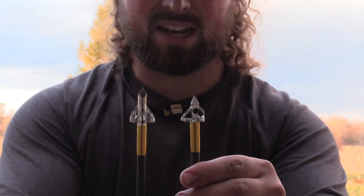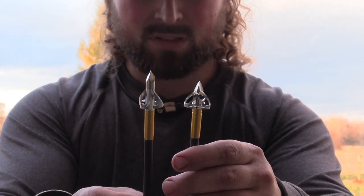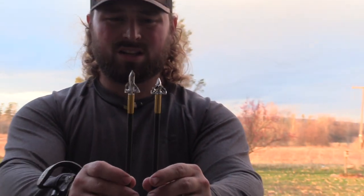It looks like they added thinner blades — they're definitely thinner and they're interchangeable. So that's what the differences look like. When you get them side by side you can definitely tell this is a more compact design. But at the end of the day, all that matters is how do they shoot, are they accurate, and how do they look in the gel.